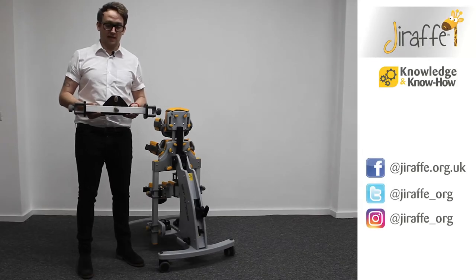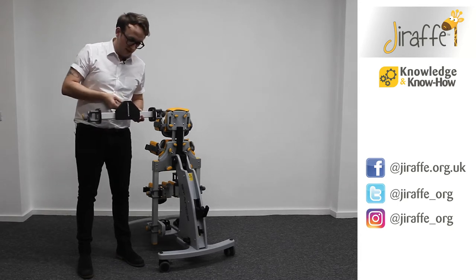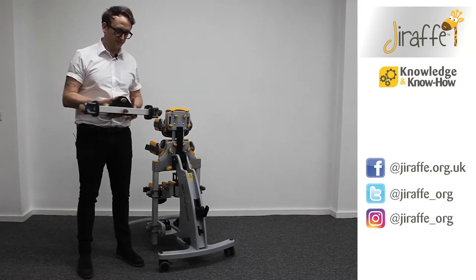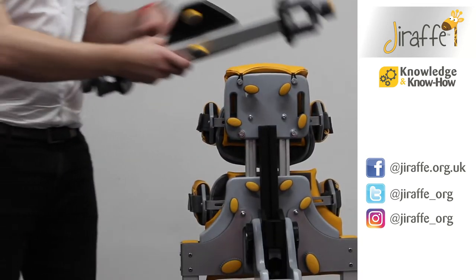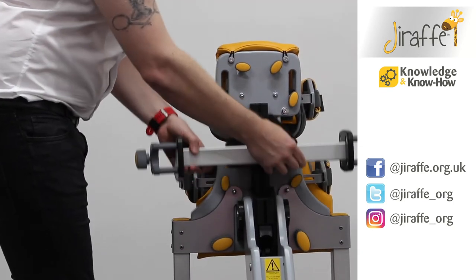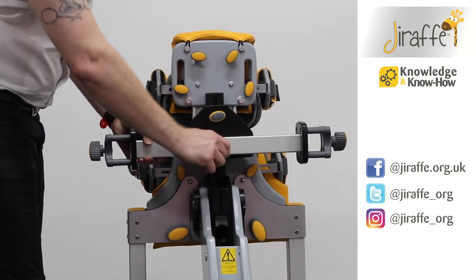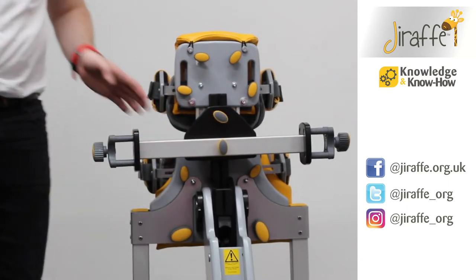To fit the tray bracket to the stands, we've got a barrel nut on the inside of the bracket, which is controlled by the two wing knobs on the other side. The barrel nut is going to go in the middle of the column and we're going to slide it on like so. We can adjust the height of where the tray needs to go, and when we've decided where it needs to go we can just tighten those wing knobs and your bracket is now in place.